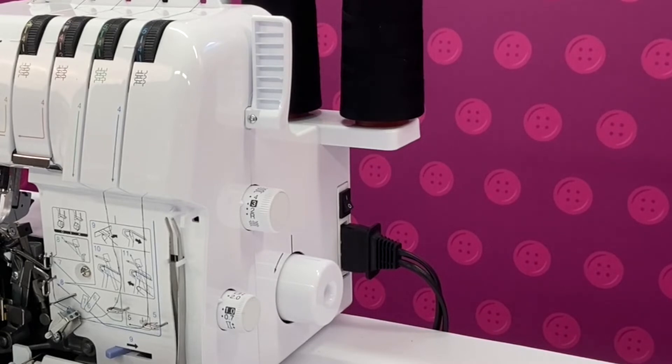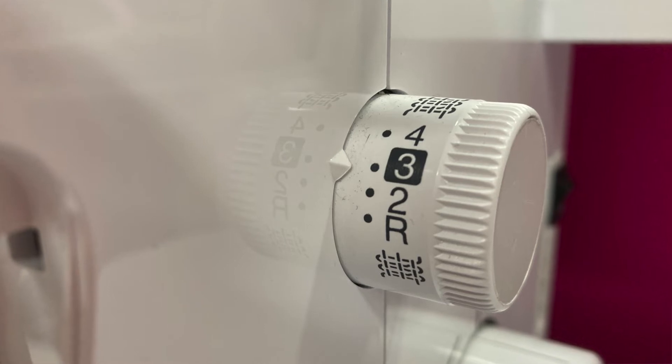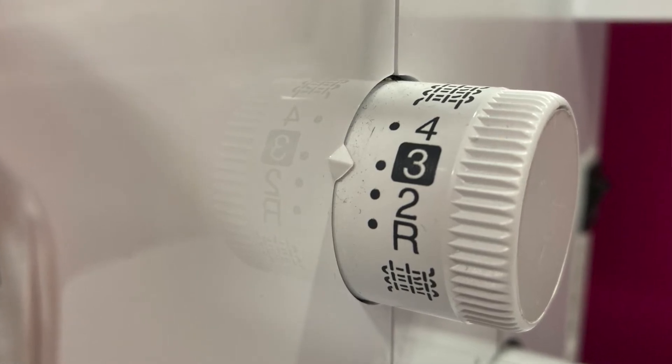Notice this wheel has an indentation on it and a marking on the machine above it. We'll come back to this later when we talk about threading the lower part of the machine. To the left of these we'll find the stitch length dial, which can be adjusted to create longer stitches for thicker fabrics and shorter stitches for finer fabrics and rolled hems.